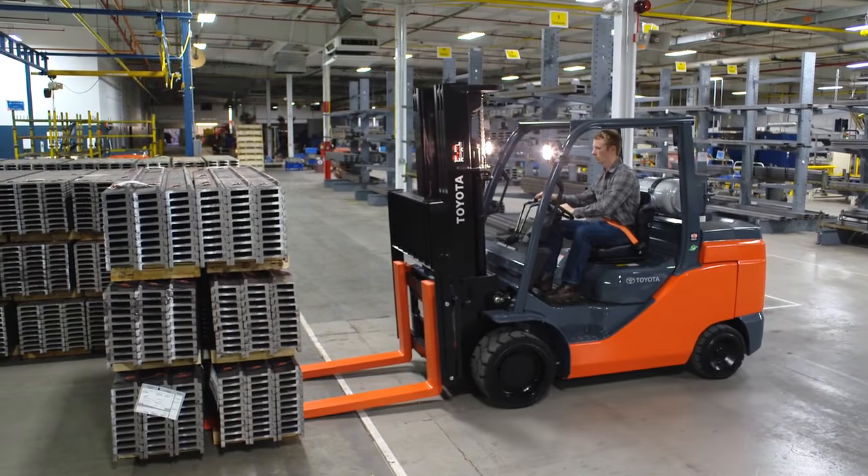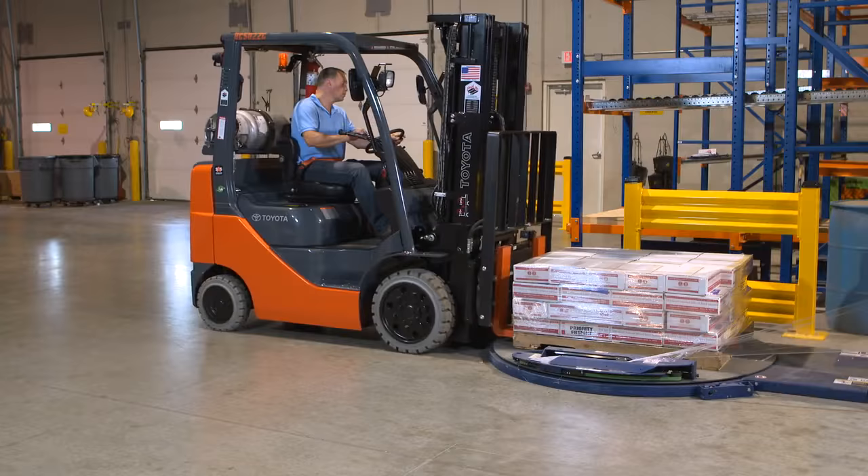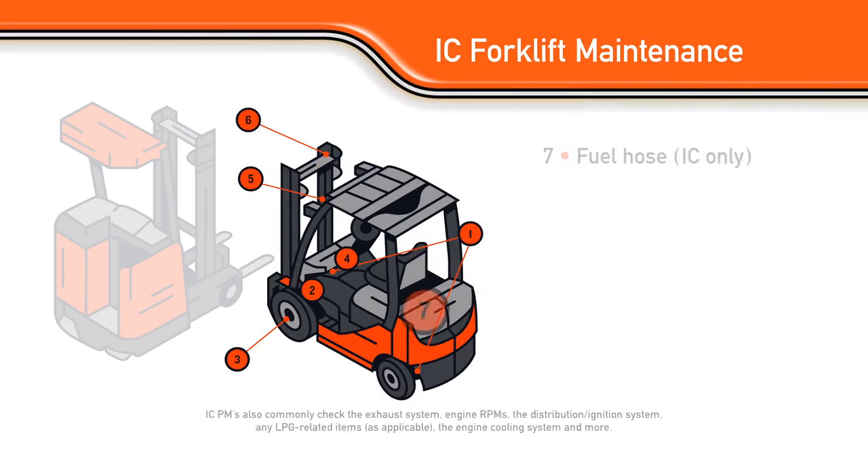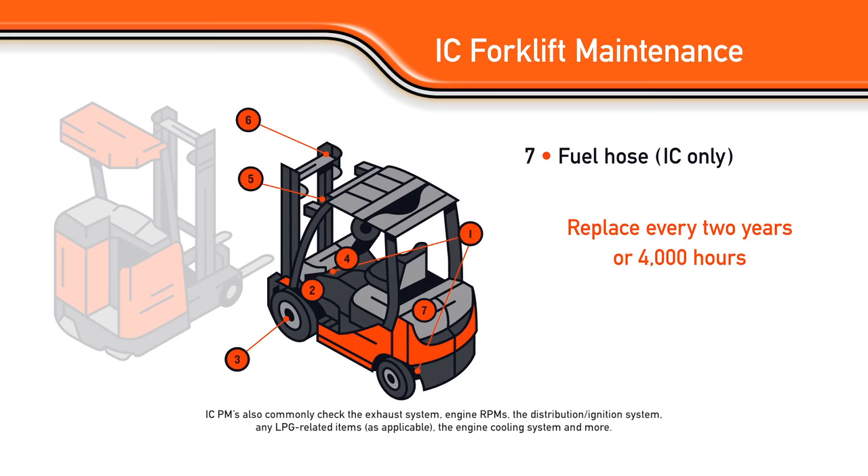Internal combustion, or IC forklifts, and electric forklifts have nearly all the same identical parts to be periodically maintained. But for the IC, add the fuel hose to the list — it should be replaced every 2 years or 4,000 hours.